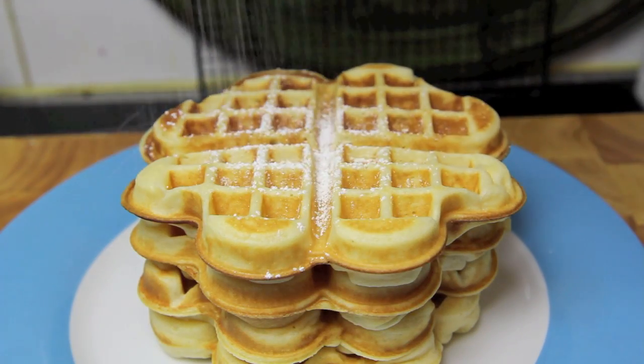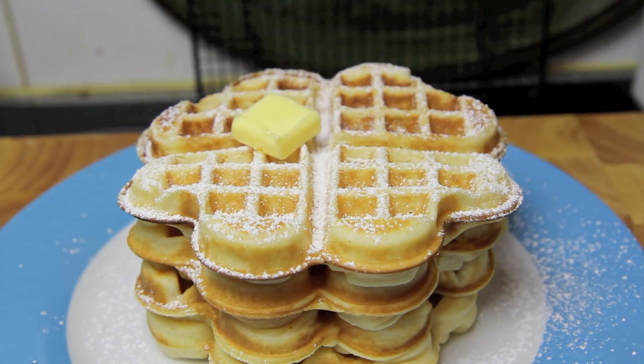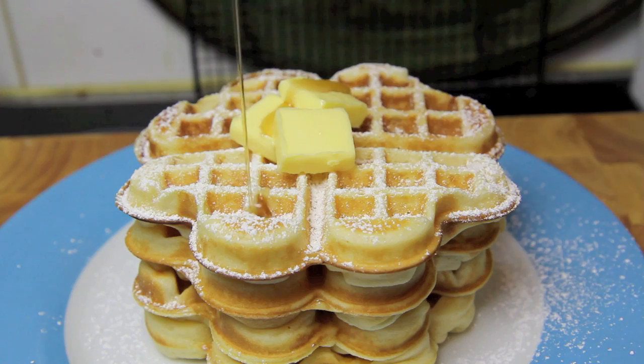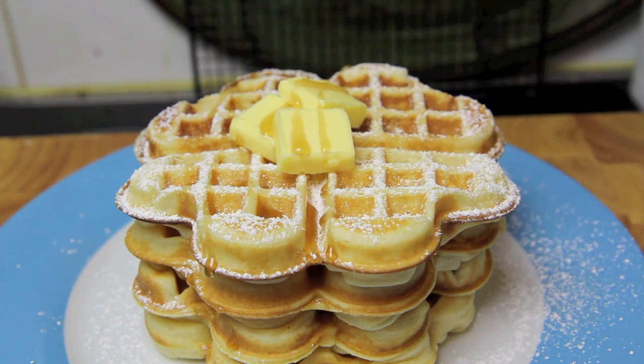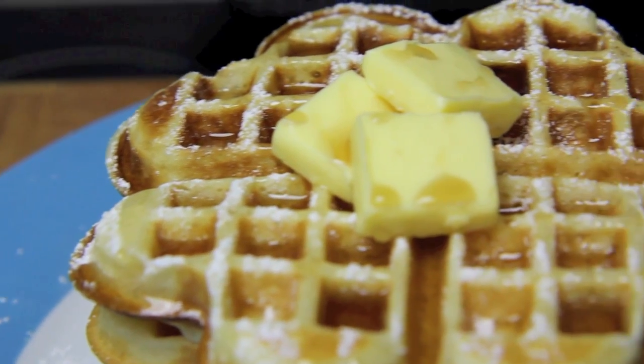Now for serving I like to dust on some powdered sugar, add on a few squares of butter, and last but not least drizzle over some maple syrup, and then you're ready to tuck in.